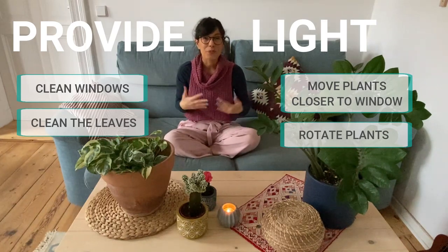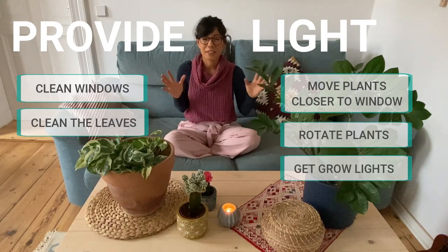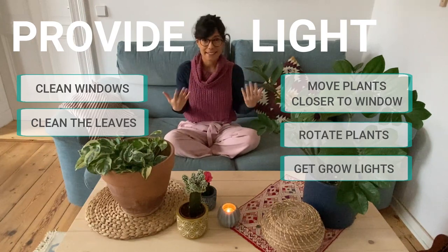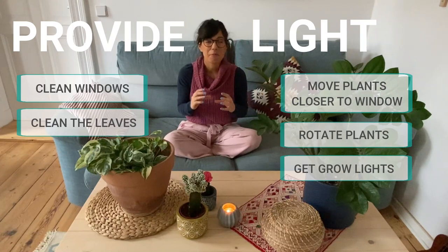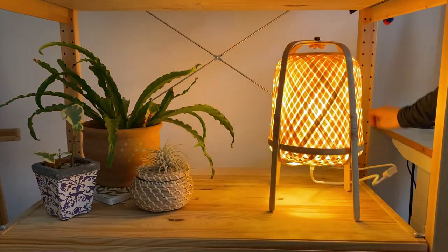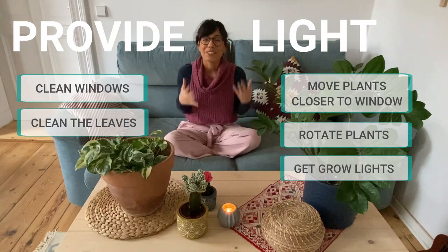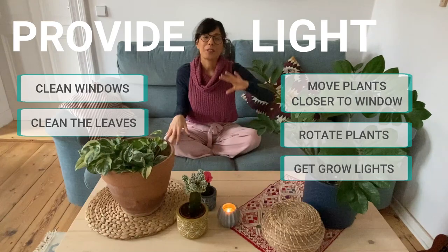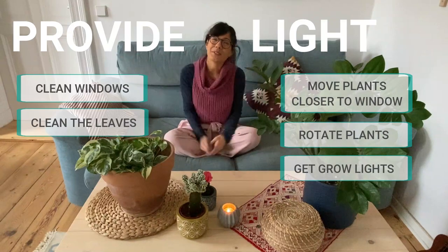The last strategy to increase light for your plants is to invest in some grow lights. There are many different kinds, so it depends on what plant you have and how much light they need. One very useful tip I learned from Harley G is that we can replace the light bulbs in our lamps with LED daylight bulbs. This will provide your plants with the light they need, and it's a more affordable way. You can also get small LED daylight bulbs for your plants — I got some for our plant wall and I think they are very good.